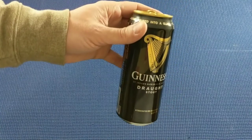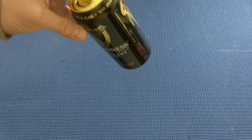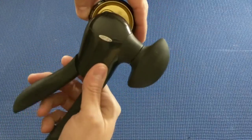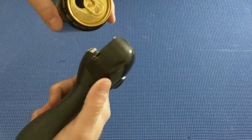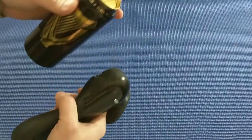Alright, so here we go. You've got to get a can of Guinness, you've got to drink it. I'm not going to show you how to pour it — you can find plenty of videos on how to do that. Let's see if we can get this thing open. Is that going to clamp on? It does not appear that it's going to clamp on. Dang it!